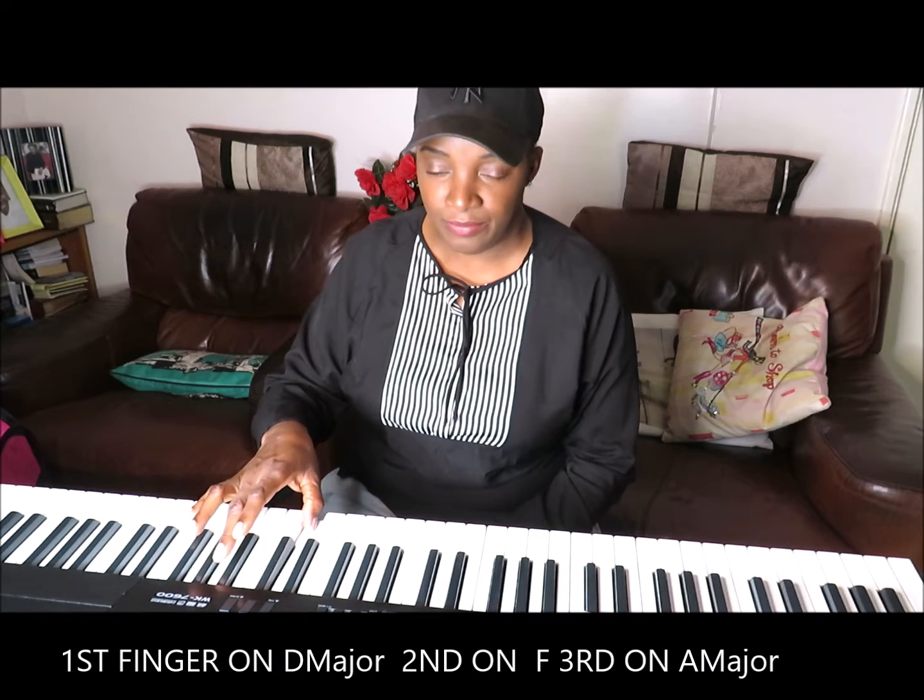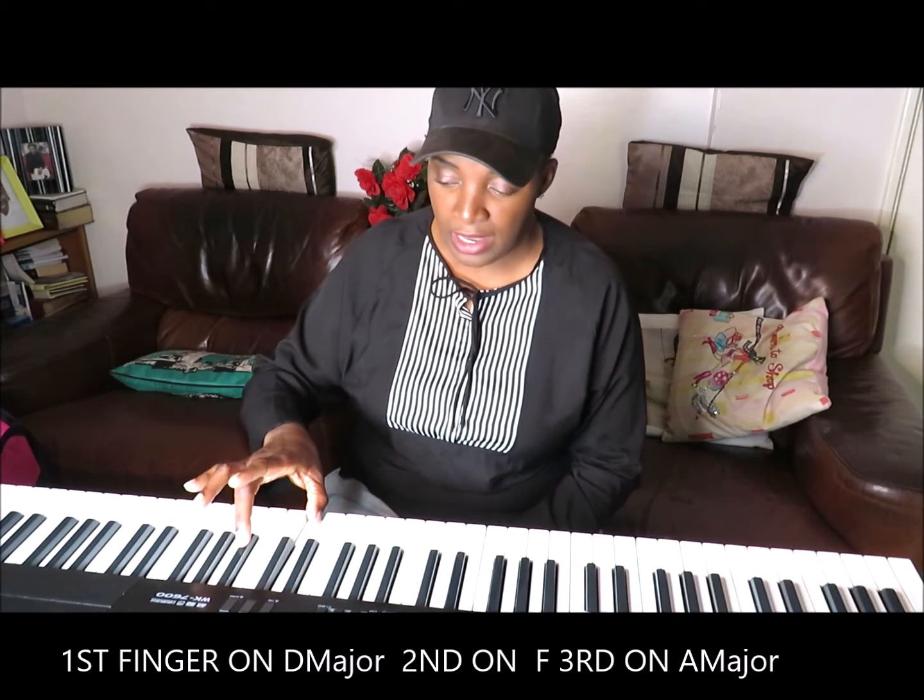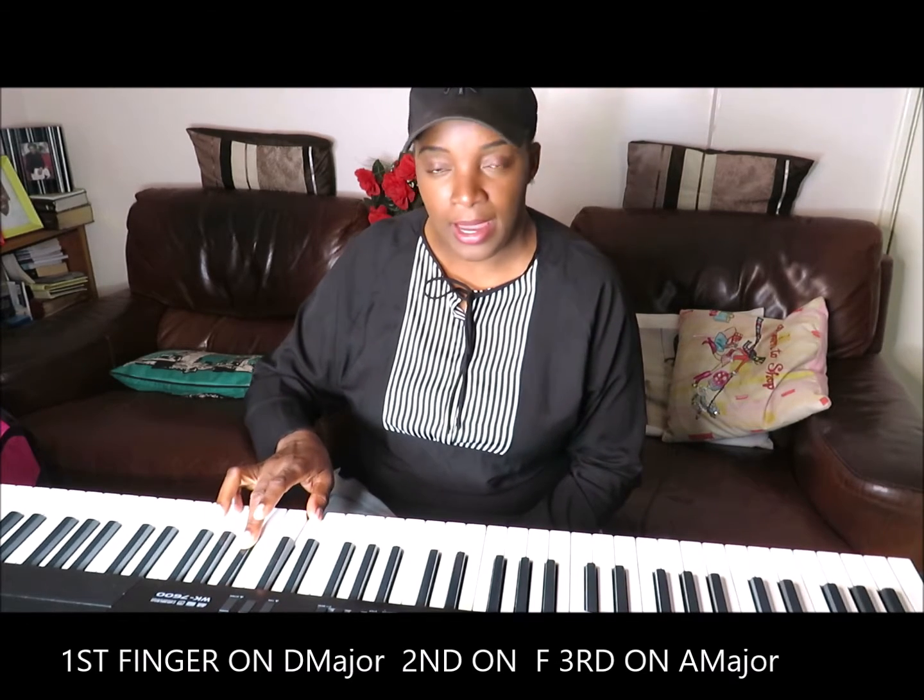We're going to learn how to play the D chord today. Remember the placement of your fingers — you need the first, third, and fifth finger to play the chord. On the left hand you need the first, third, and fifth as well. The D chord consists of D, D major, F sharp, and A.